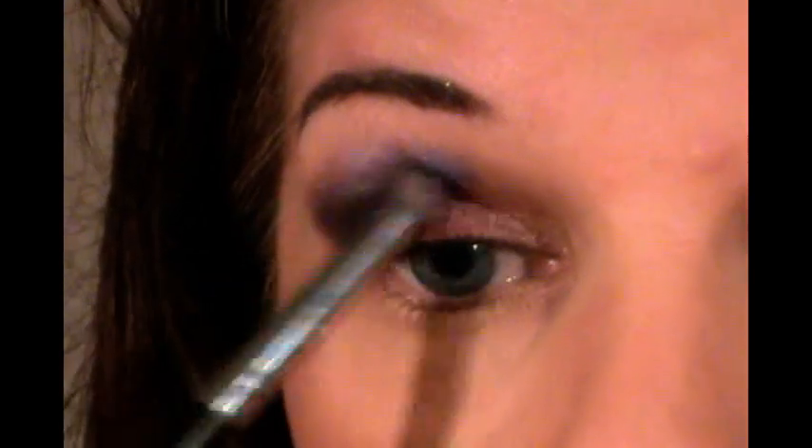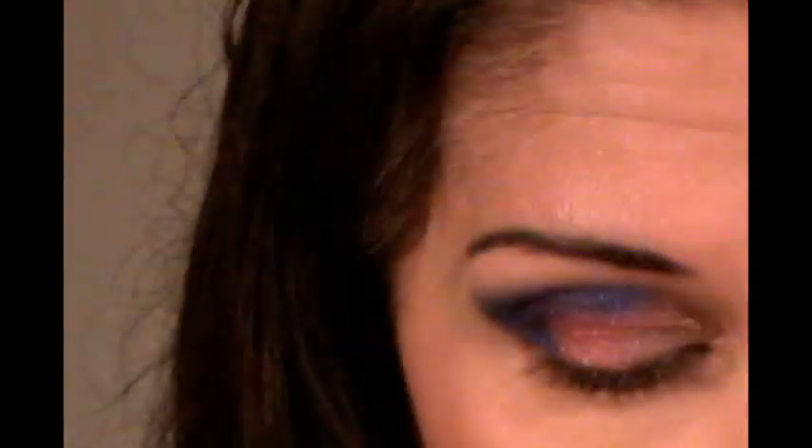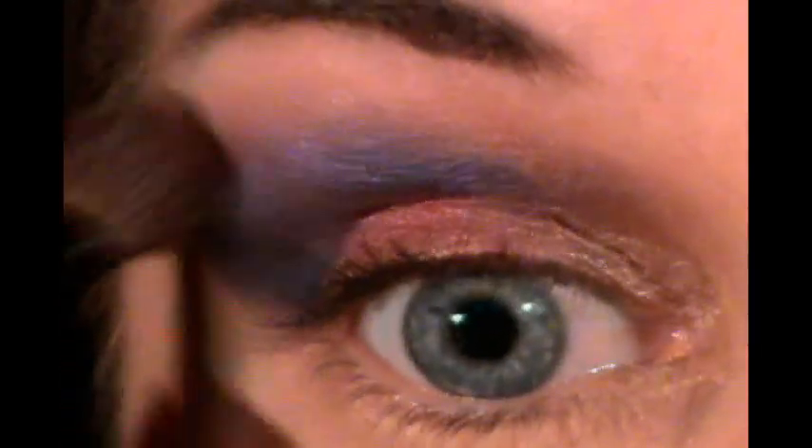Once we've done that, I want to go back in with the purple color. I'm going to be using Raving Beauty Cosmetics in Grape Soda and just go back over our crease and outer corner. And then I'm just going to take a brush and blend out my sharp edges a little bit.